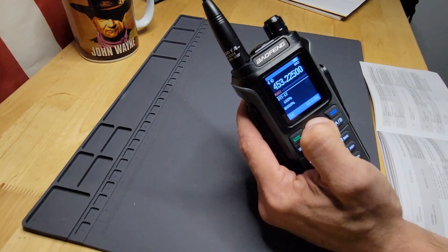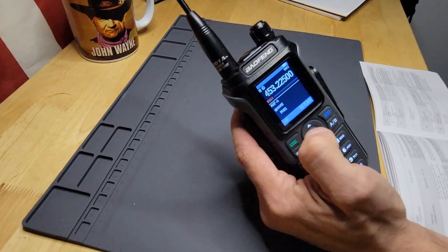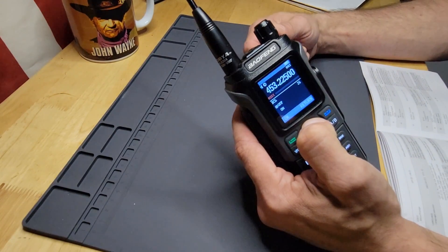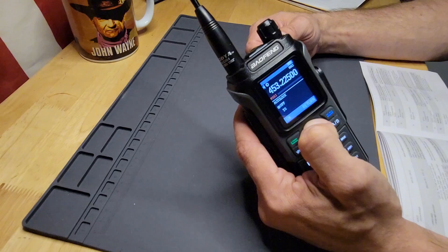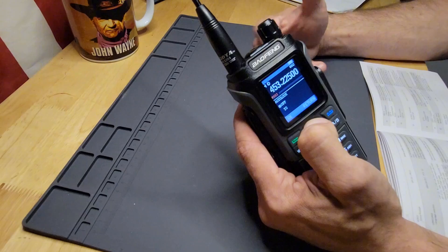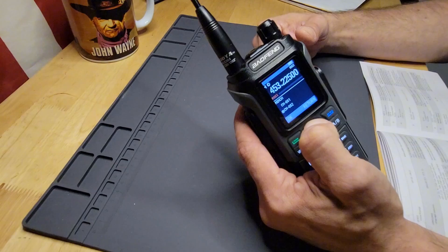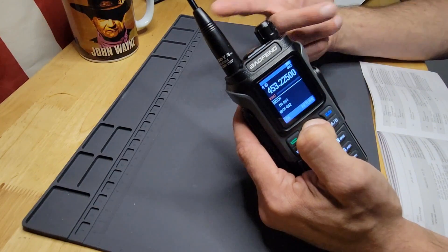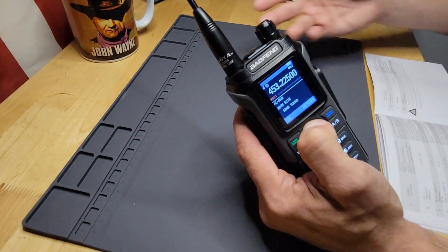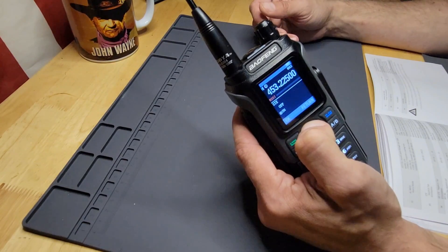Then your PTT ID delay, how you want your A and B bands displayed — by name or frequency. The busy channel lockout, automated keypad lock — so if you don't use the keyboard within a certain amount of time, it'll lock. Your shift direction — positive and negative — your offsets, and how to save and delete memory channels.